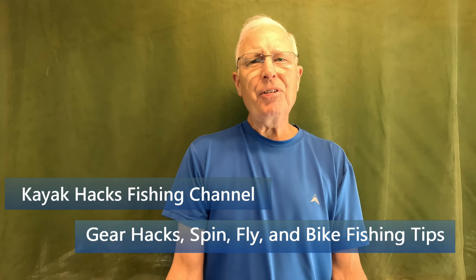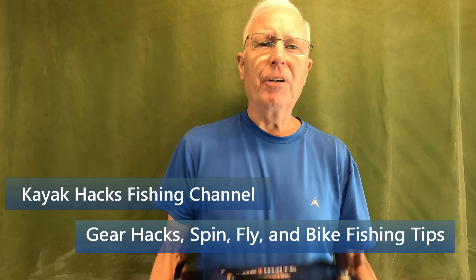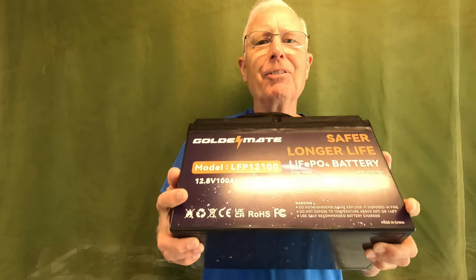If you're still using a deep cycle marine battery for your trolling motor, you're missing out on a huge opportunity because lithium batteries are now affordable. I want to show you a couple more things they can be used for beyond just that trolling motor, and those applications will help you convince your wife to let you buy one.